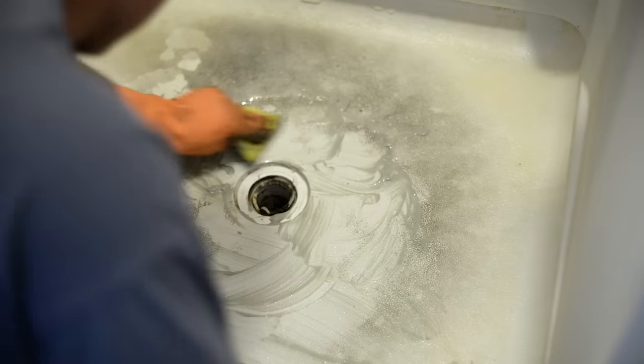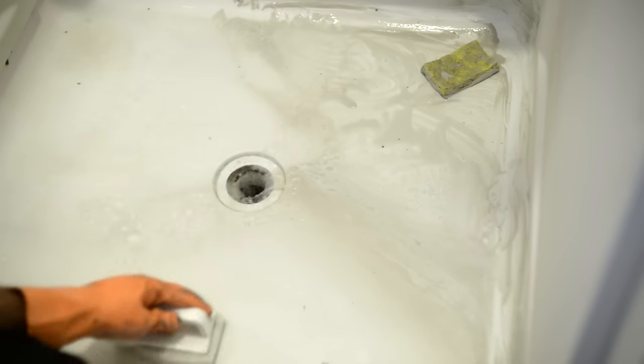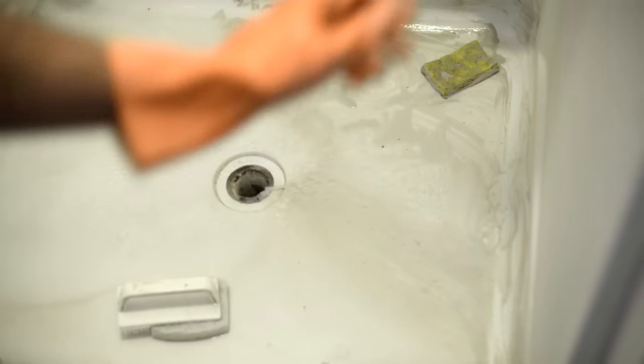What I did is I went ahead and spent some time scrubbing, scrubbing, scrubbing, and eventually — to my surprise — all this crap came off and the shower floor ended up looking brand new.